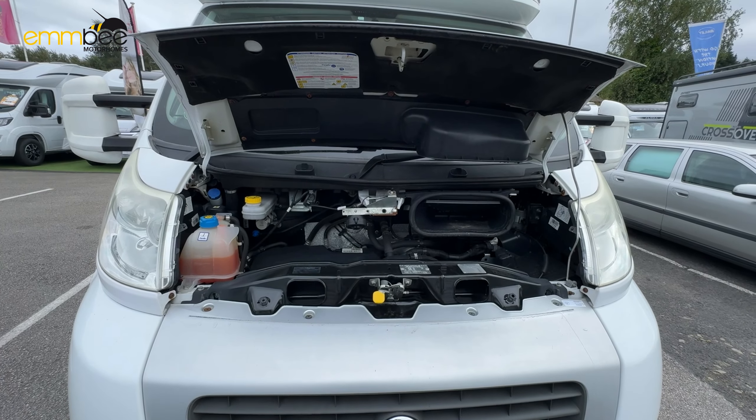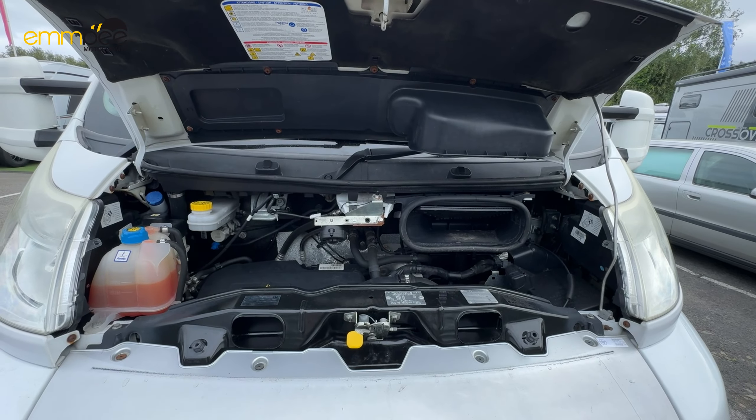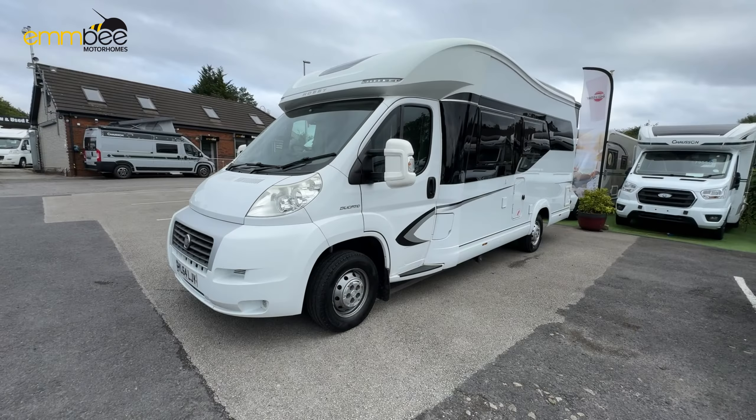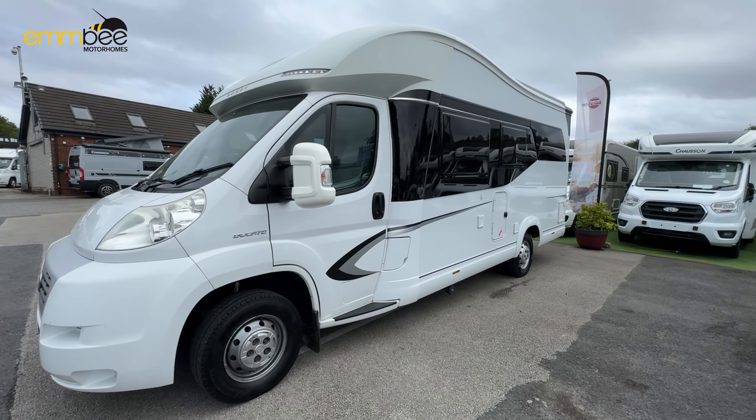Now that I've got the bonnet open, I'm going to show you what's under here — mainly if you need to jump start the vehicle. Your negative terminal point is just here, and then your positive is just down here under this cap. Also under here we have your oil and other tanks, plus your screen wash is just here.